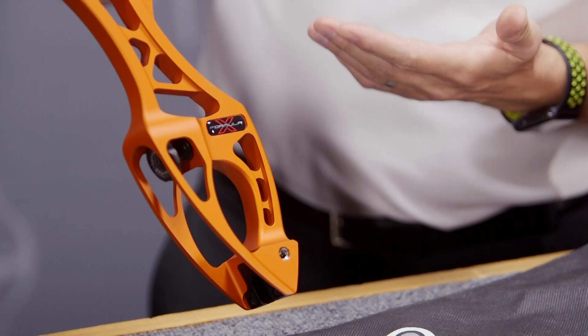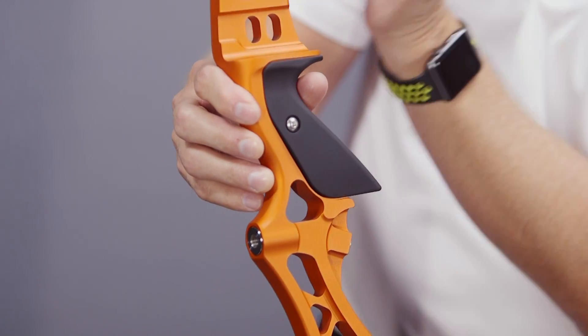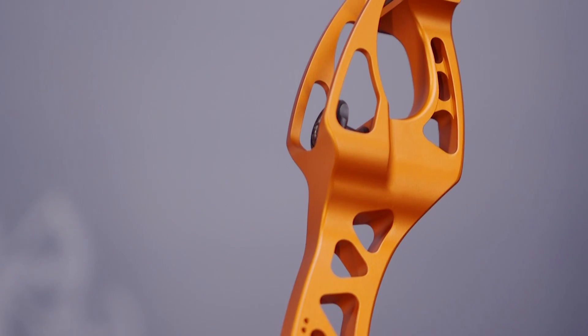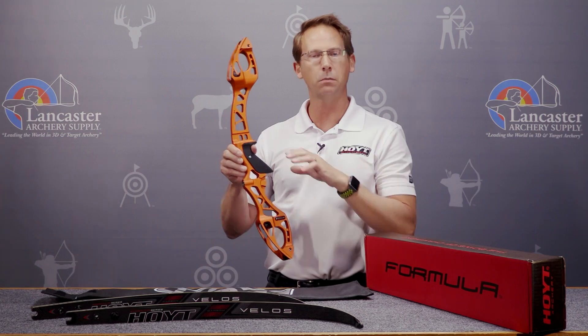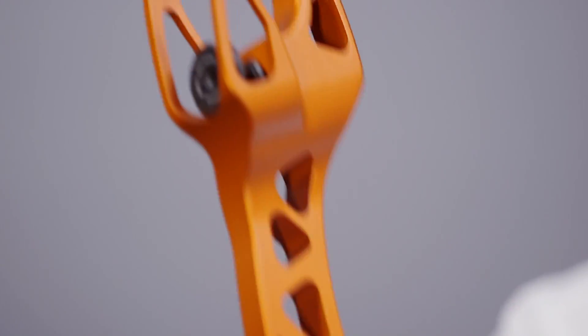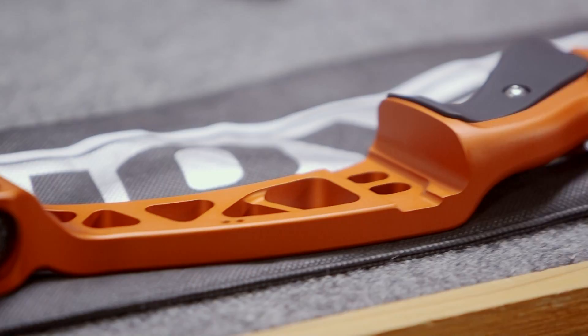One thing that we can really see is how I've changed the design of the main structure of the handle here. I've shoved a lot of the mass to the top and bottom, which gives the balance of the bow a completely different feel — more like a pendulum effect. So the shot reaction is very crisp, very dynamic, and very controlled. The cutouts up here still allow for our recurve weight system, which lets you customize the weight, mass, and feel of your bow. You can put those weights in the top and bottom, or mix and match just the bottom or the top.